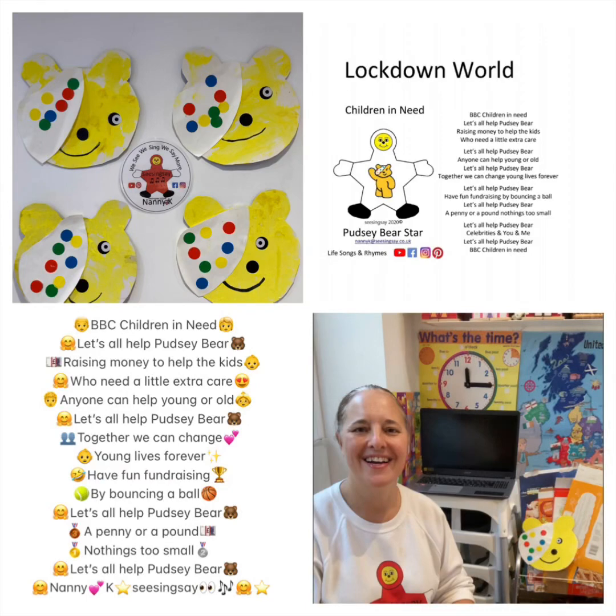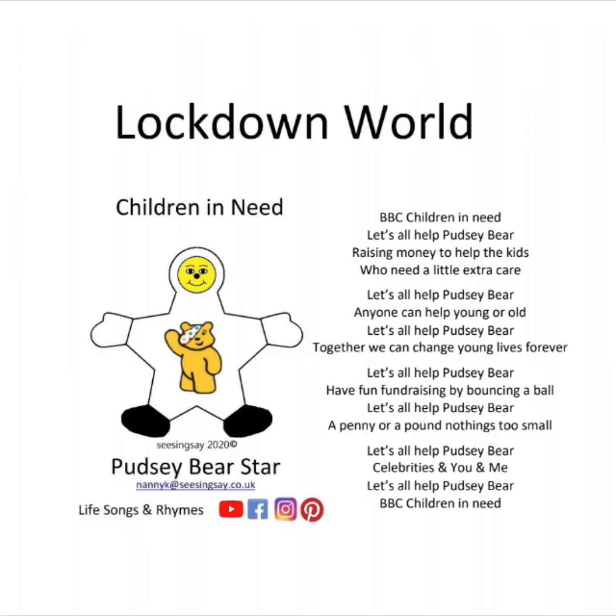Nanny K, Sissing Say — Children in Need During Lockdown. BBC Children in Need. Let's all help Pudsy Bear, raising money to help the kids who need a little extra care. Let's all help Pudsy Bear — anyone can help, young or old. Together we can change young lives forever. Having fun fundraising by bouncing a ball. A penny or a pound, nothing's too small. Celebrities and you and me — let's all help Pudsy Bear. BBC Children in Need.